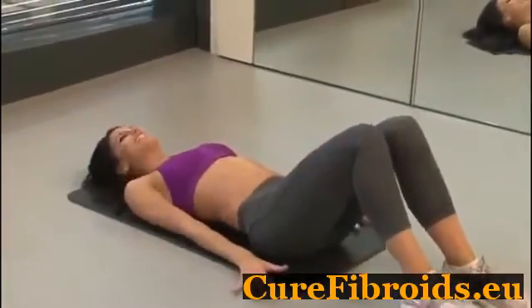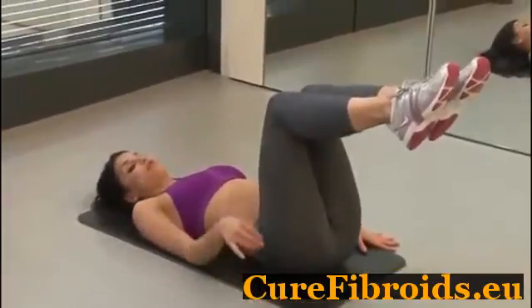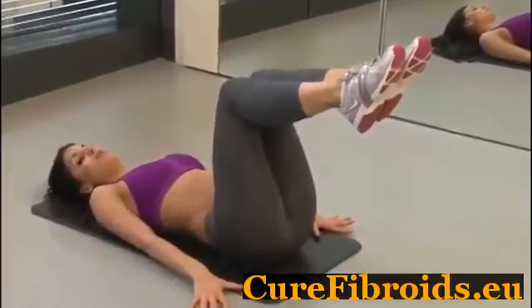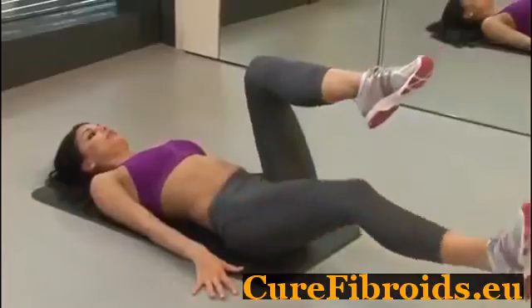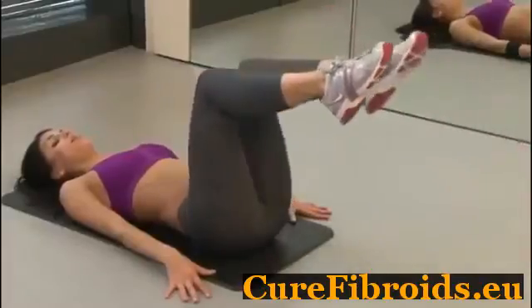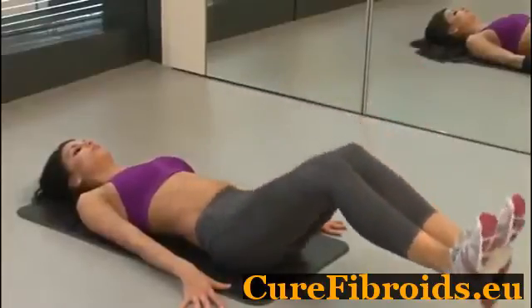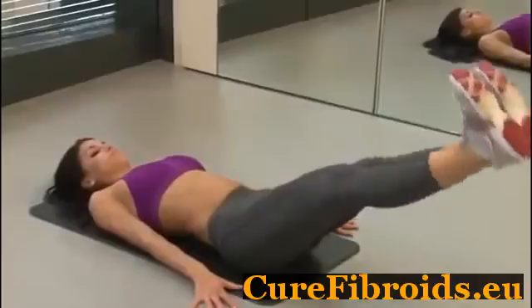Fourth exercise: we pick our feet up and we just have a little scoop. Keep your lower back into the floor again — same movement. If you want to keep your hands underneath your back, you can. You just scoop one leg down and up, alternating legs. If this gets too easy for you, you can do two feet at once.